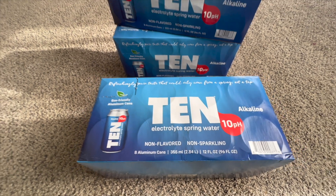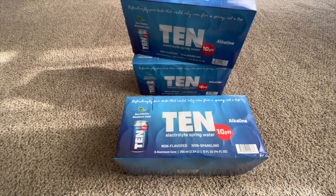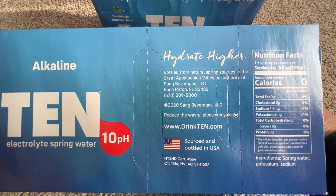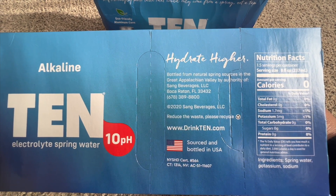It is eco-friendly aluminum cans. Each can is 12 fluid ounces, and each of these three packs they sent me has eight cans. It's bottled from natural spring sources in the great Appalachian Valley.